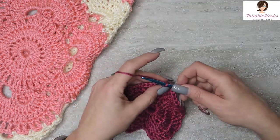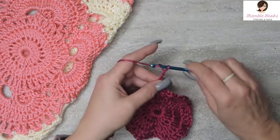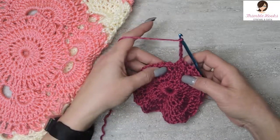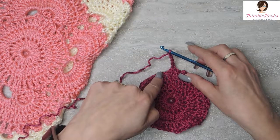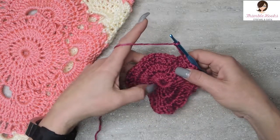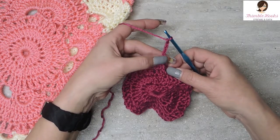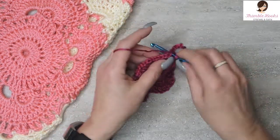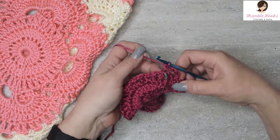Round four starts with chain five. In this round, all the chain fives are going to start corners for you. Where we begin is the first half of this corner. We start with half of a corner and we end with half a corner, and I think that's where some people get a little bit lost because they wonder where the rest of their corner went. So when you chain five here and we're going to start a corner, skip this first chain space right here and do a single crochet in the next one. We have our five chain space right here secured with a single crochet.